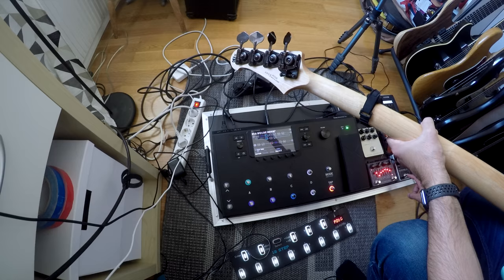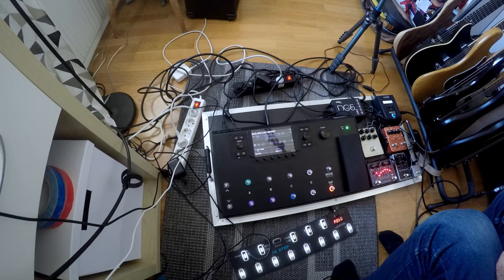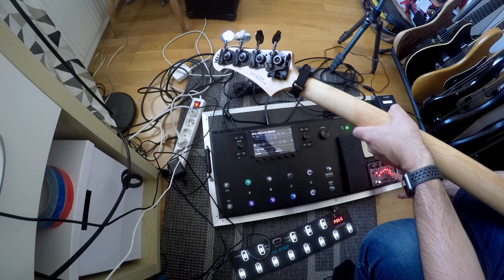After that I'm going into the Darkglass B3K, version 2, which is set for a pretty low drive — a bit of a Steve Harris, Geddy Lee type growl, rather than a full-on distortion. After the B3K I'm going into the Alpha Omega Ultra, which has this EQ going for it, which you can probably make out what that means.